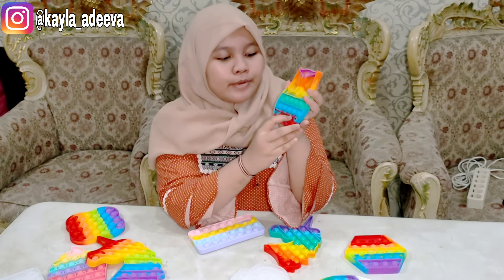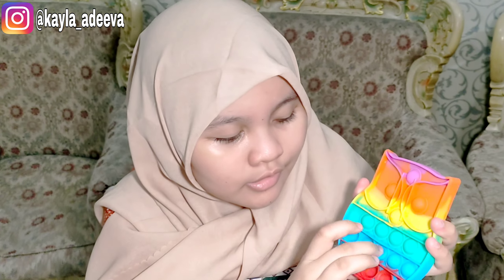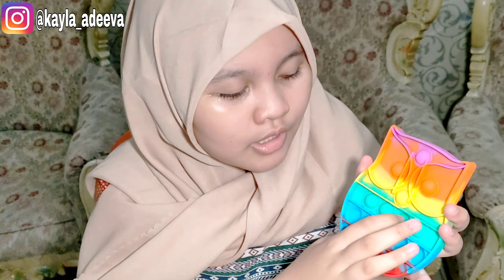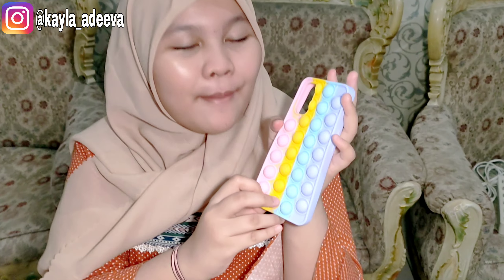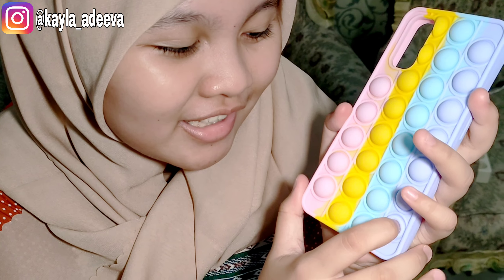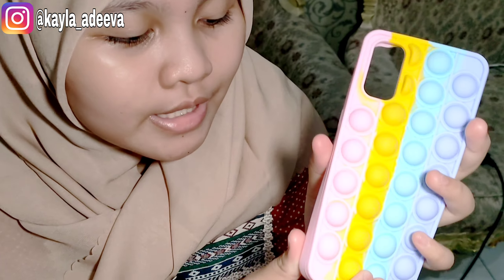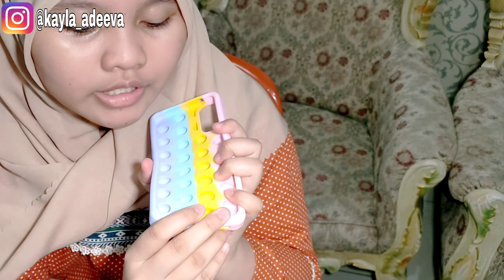Teman-teman, kalau misalnya pop it yang bener-bener aja bisa dimainin ya. Tapi, apakah pop it casing ini bisa kita mainin? Mari kita coba. Tuh, dia gak bisa teman-teman, lihat ya. Ini di belakang kalau misalnya aku pencet tuh, dia gak bisa.